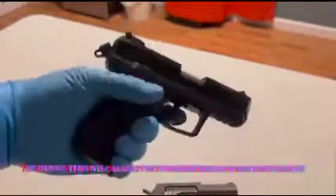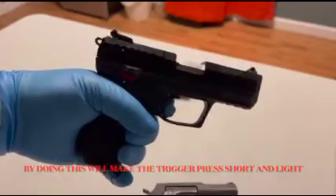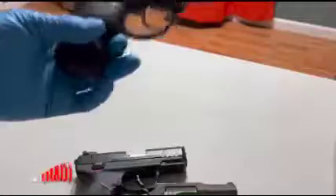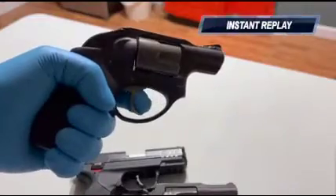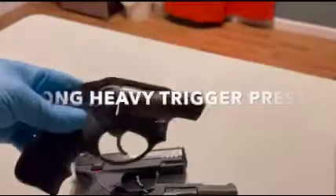Single action: by manually cocking the hammer with your thumb, pressing the trigger is going to move all the way back in the trigger rail, making this a light and short trigger press. This particular firearm is a double action only because it has no exposed hammer — making this a double action only firearm with a long, heavy trigger press. Thank you guys for watching.